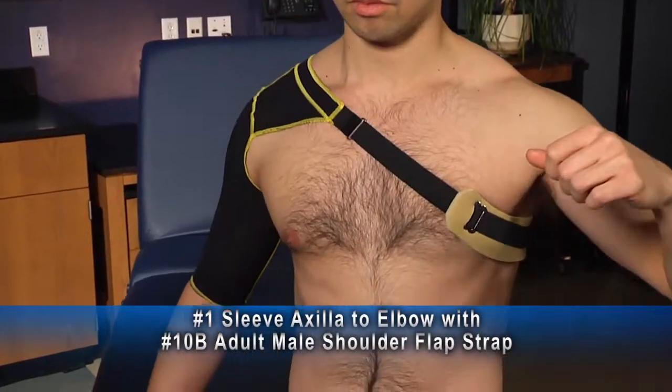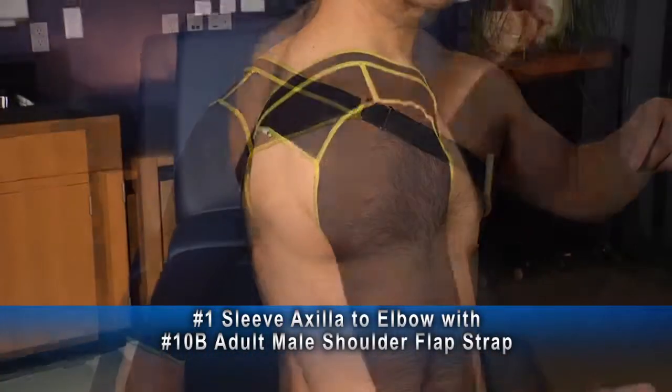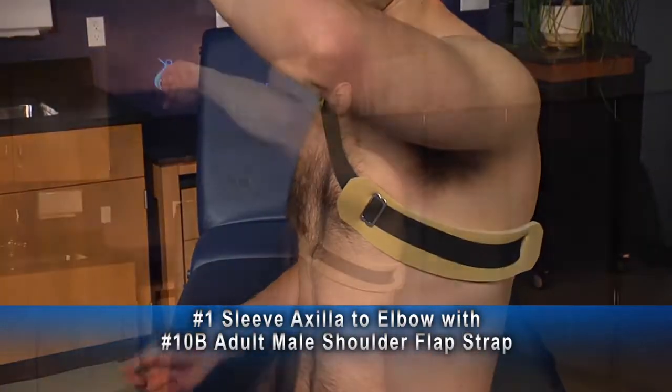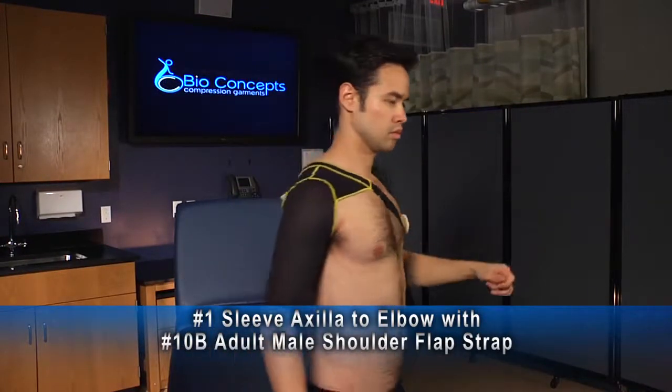This number one sleeve axilla to elbow with number 10B shoulder flap strap for an adult male has an adjustable strap around the torso, and the foam piece protects the skin from the strap itself. It helps keep the sleeve in place.